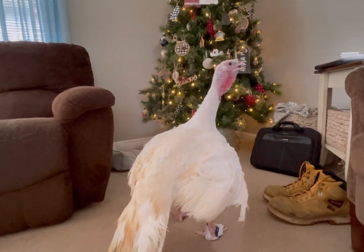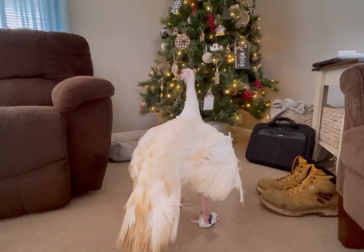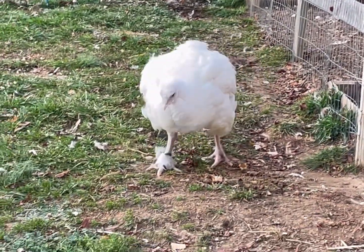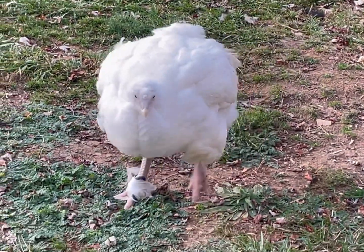On her way back outside she had to stop and check out the Christmas tree — apparently turkeys are fascinated with Christmas trees. She's not letting this bandage on her foot slow her down at all, and most importantly it's keeping it clean. Stay tuned and we'll give an update in about a week or so to see if this fully healed.